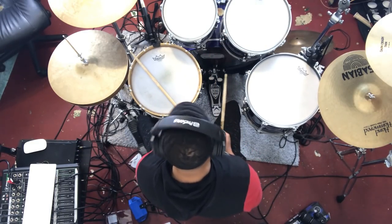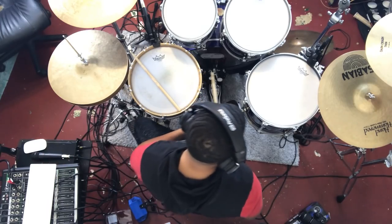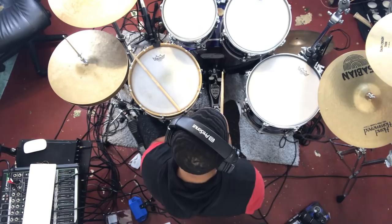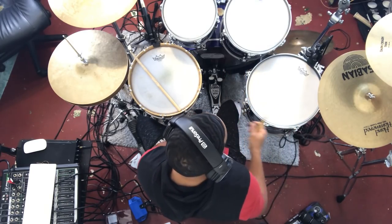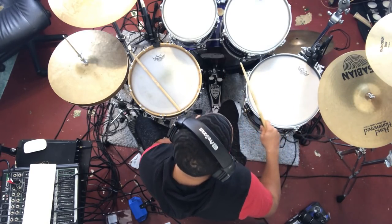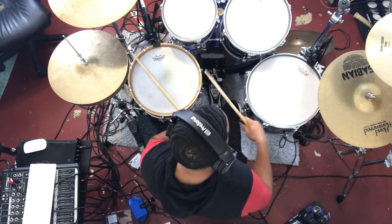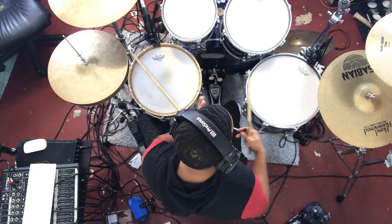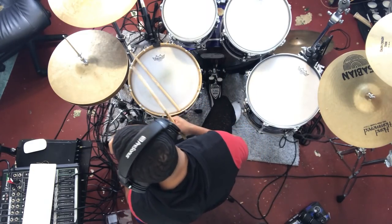All right, so now I'm moving to the floor tom. Now with the floor tom it's a little bit different — I want to actually get it as deep as I can. So I'm going to loosen them all up and start tightening a little bit all around to just get the sound that I want. I don't want to go too high on the floor tom.